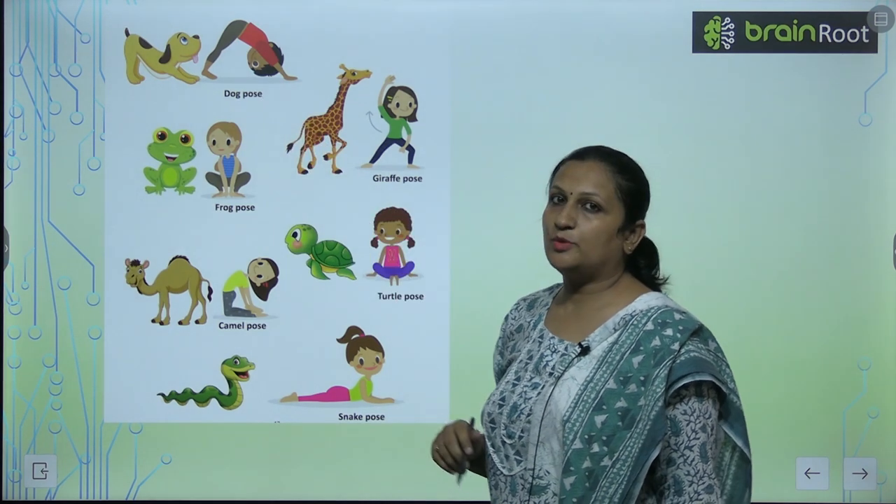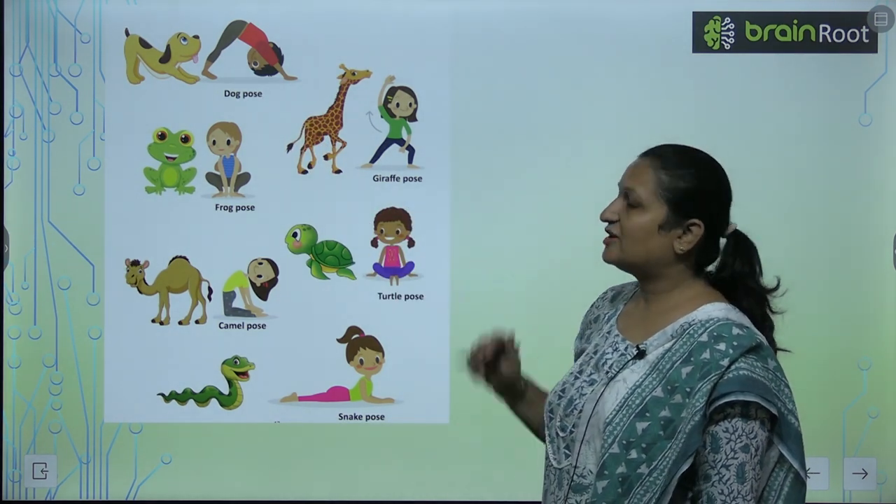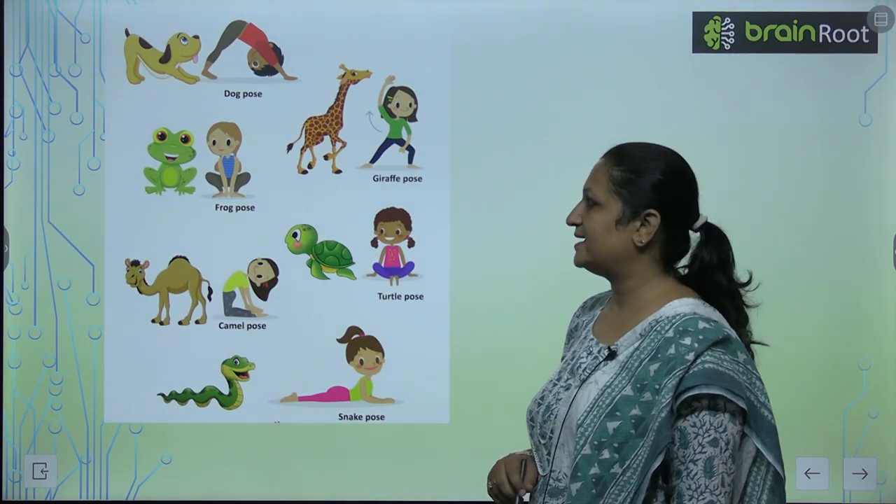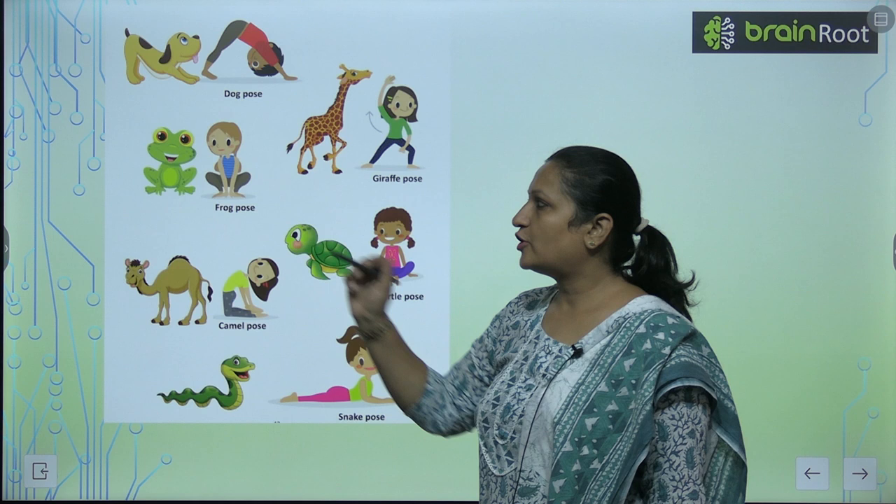This is the dog pose. See the giraffe pose. Giraffe pose karne se aap bhi giraffe ki tarah hi tall ho sakte hai. This is the frog pose.